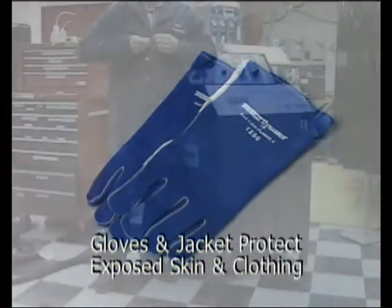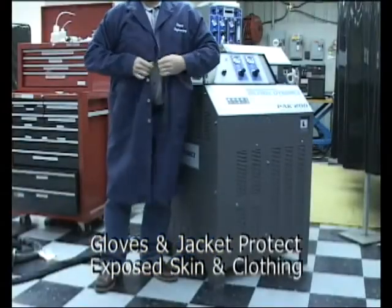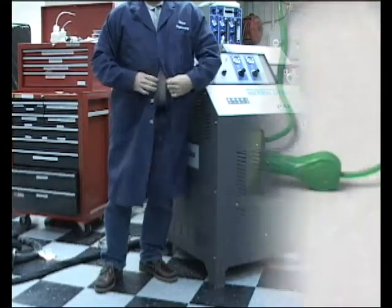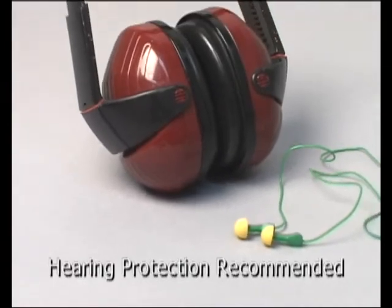Heavy gloves and a suitable jacket will prevent skin burns from arc rays and sparks from displaced molten material. Ear plugs or headsets are recommended as well.